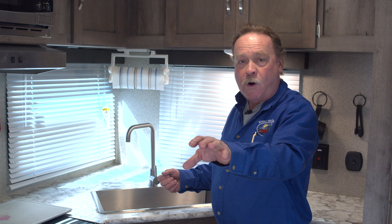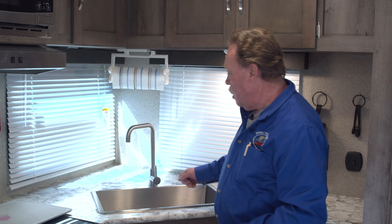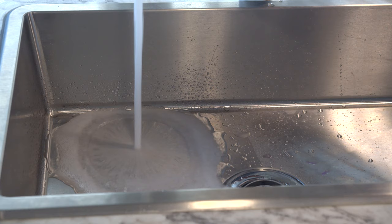Once we get it hooked up and the water on, we're going to come inside. Generally you go to the furthest point in the trailer from where you're hooked up with the water. Our water hookup was at the driver's side front corner, so the kitchen sink in this one is all the way in the back.